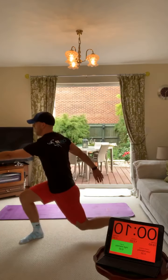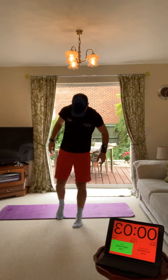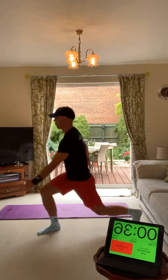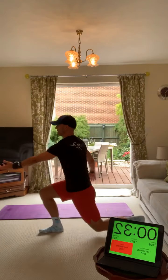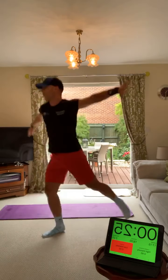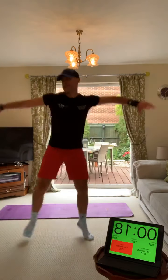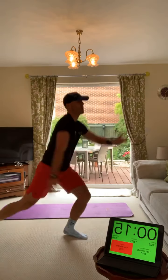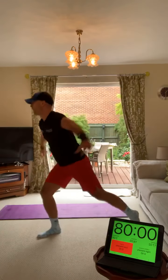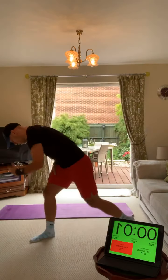Spiderman lunges - you lunge and you're Spiderman. Change sides - balance is key for this one. Deep lunge, arm out in front, switch sides. Make sure you lunge and balance - you've got to use your core when you switch sides. Nice deep lunge, really push the arm forward when you lunge. Quicken it up a bit now to get the heart rate up.